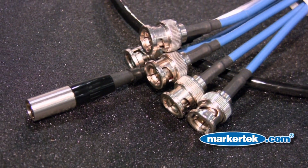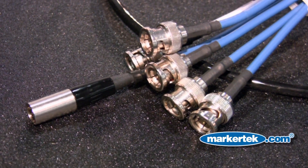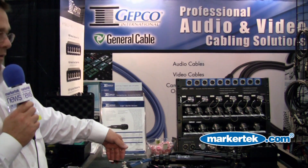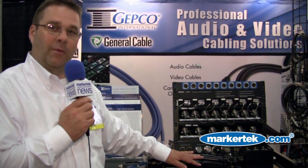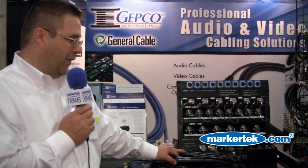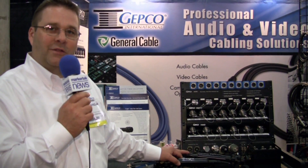On the other side, you just come in with an electrical signal — a standard video signal — and then we use one of the channels to get power into the connector, because again, it's an active cable. The electronics are inside the cable. That's a little bit about our V-Lite product that we're showing here at HD World.